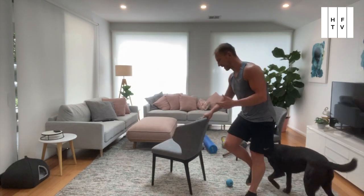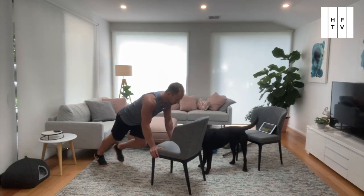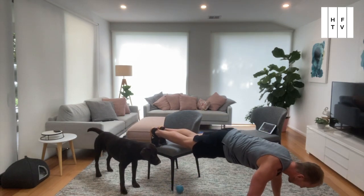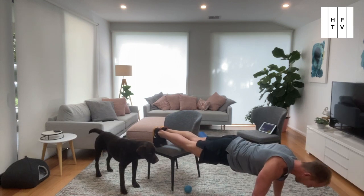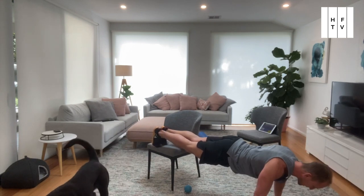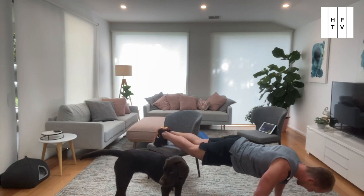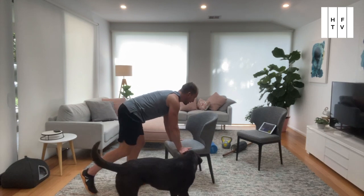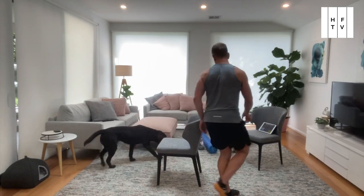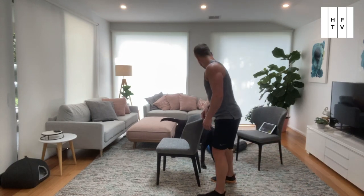Push up. Got a couple of options here. You can start here, you can start here, or you can do a decline push-up — this is the hardest version. Nice long neck, ears away from shoulders, and we want about 90 degrees in your elbows at the bottom. Pause at the bottom. Breathe in on the way down, breathe out on the way up. So it's either a decline push-up, or a version like this, or if you need even more assistance, this is your version. Push-up done.